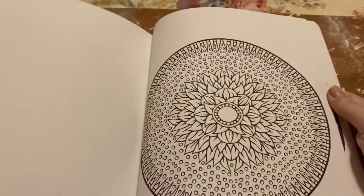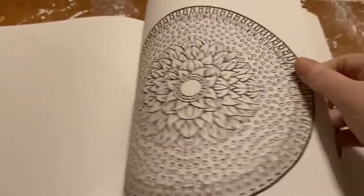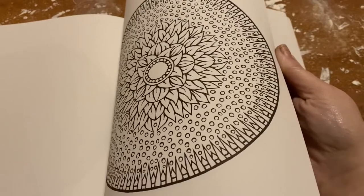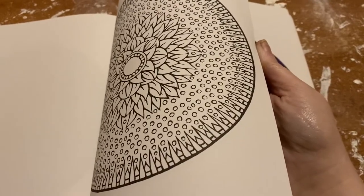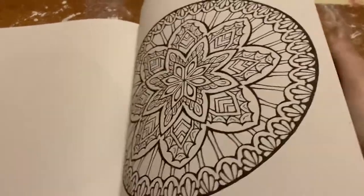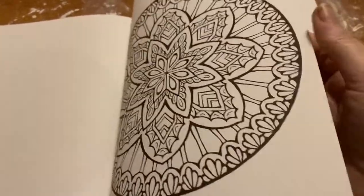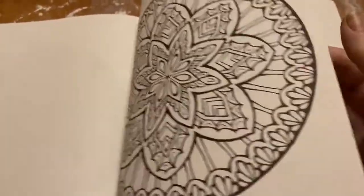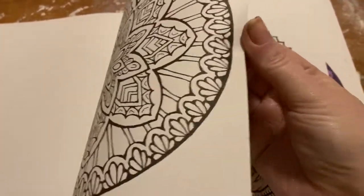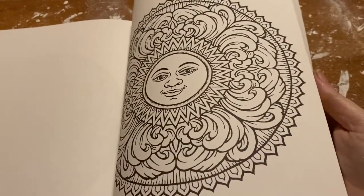Before we found out about adult coloring books, we were still coloring in children's coloring books, like Tinkerbell. I have a big poster one that I haven't finished yet. I have some others — I've got all kinds.